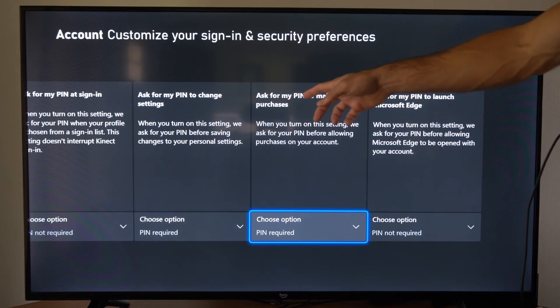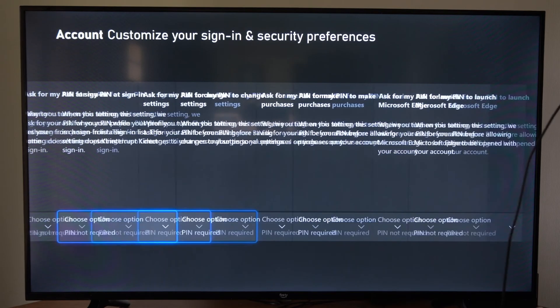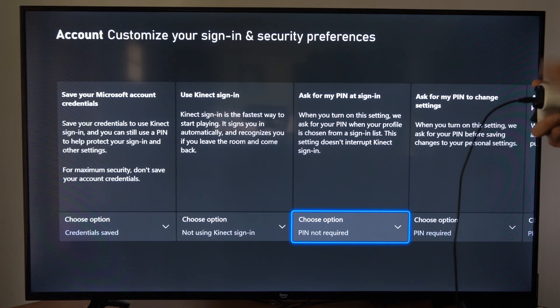We go through this list right here and decide what we want to turn on. Right here is the option 'ask for my PIN to make purchases' and PIN required. So make a simple PIN that you can remember and then you should be good to go to protect your account.